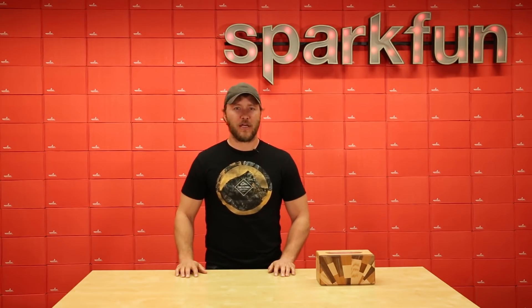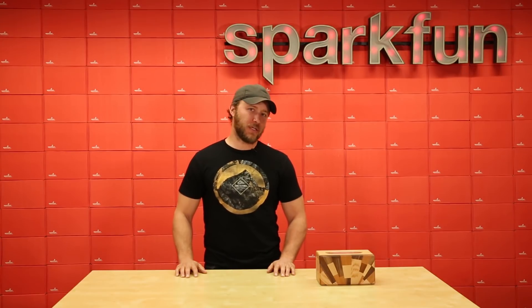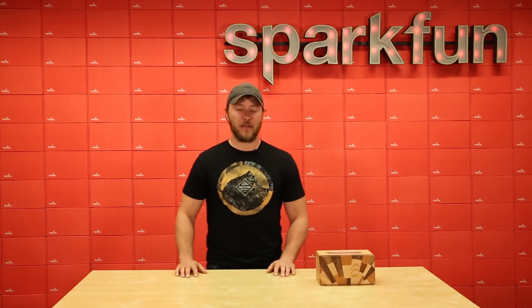So thanks for watching. If you like the craftsmanship element of this project, check out the next video that I did a while back. And if you'd like to try this yourself, check out the links in the description for parts and code. Thanks!